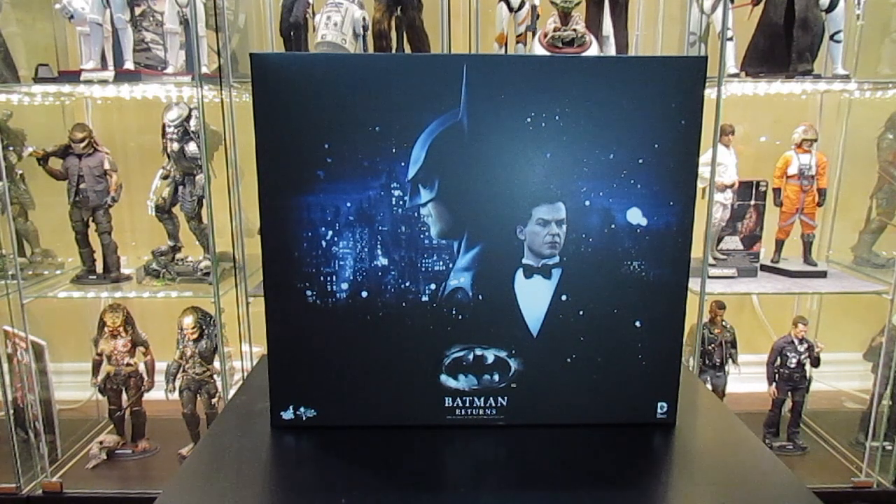Hey, what's up guys, it's Alphascale and I'm back with another figure review. Today we'll be looking at Hot Toys MMS 294 — that's Movie Masterpiece 294 — Batman Returns Collectible Set. This is the Bruce Wayne and Batman figure set. They also have a set with just Batman by himself, but I got the combo pack for the review, nothing but the best for my fans.